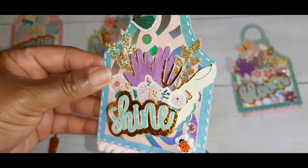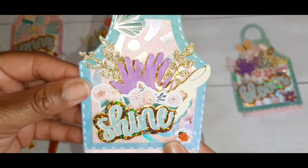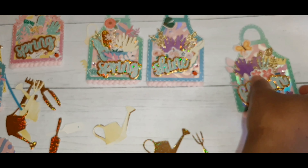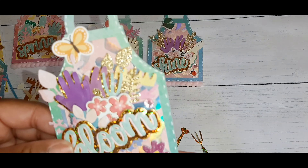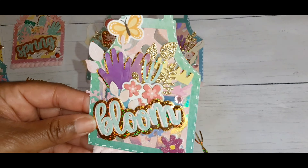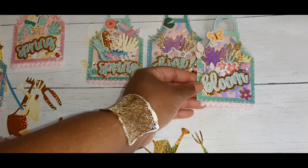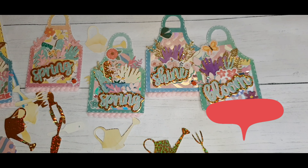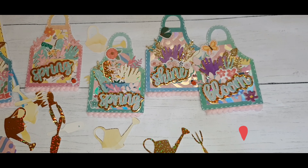Super cute, you guys! Please consider subscribing to my channel if you aren't already, give this video a like if you like it, and leave me a comment letting me know if you'd consider making an embellishment like this and what you would do with it. Thank you so much for watching!